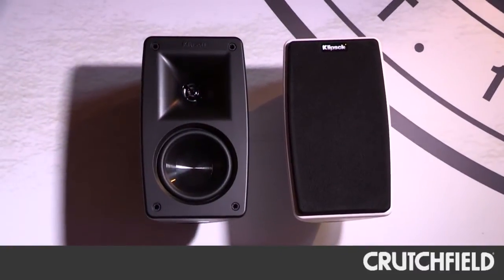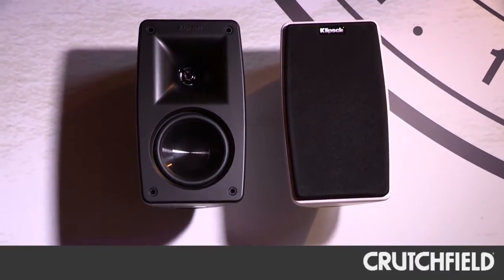The new Quintet utilizes our linear travel suspension tweeter. It also uses a long throw 3.5-inch IMG woofer that really allows it to have a great rich sound and blend better with subwoofers.